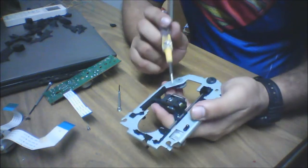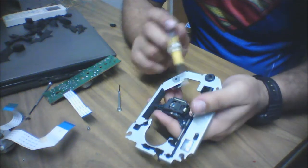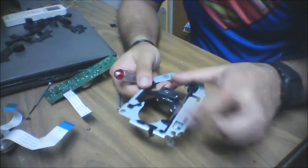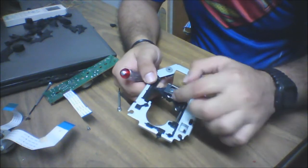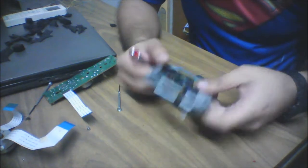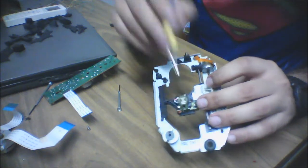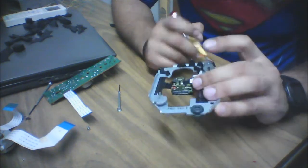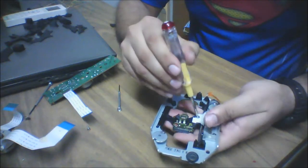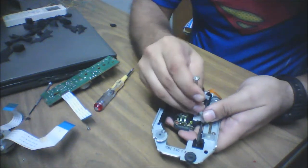The thing is, you cannot extract the laser diode as-is — there will be some breakages. I prefer you use it as a whole unit and not try to remove it from the frame, because at some point they've stuck it with epoxy. You can't take it out, but you can take out the whole contraption by just removing the screw.